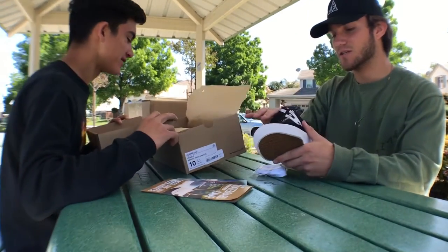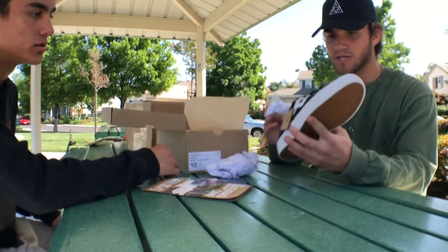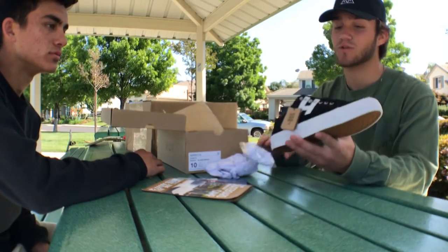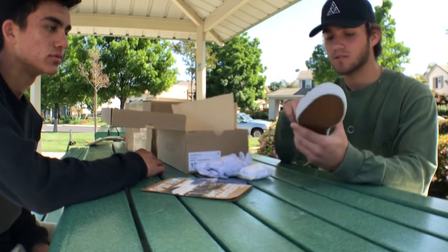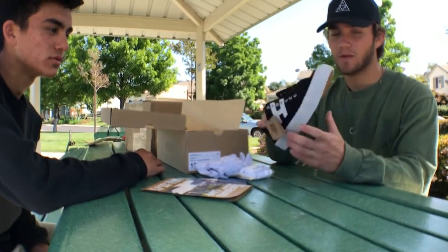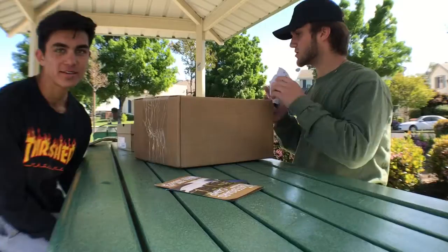It comes with extra white laces, which is a godsend because my laces go super, super fast. I'm gonna skate these today and then let you guys know how they are.